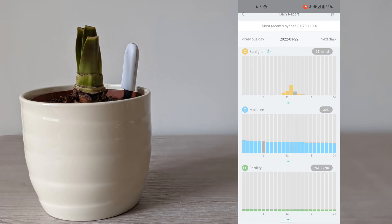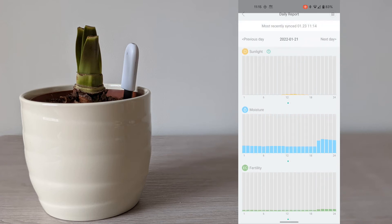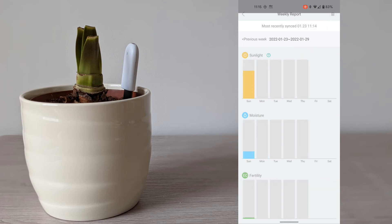You can click on each individual hour, go back to each day, and then click on a weekly report and a monthly report.